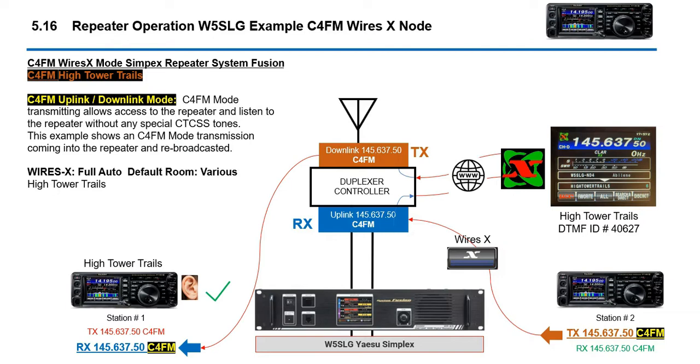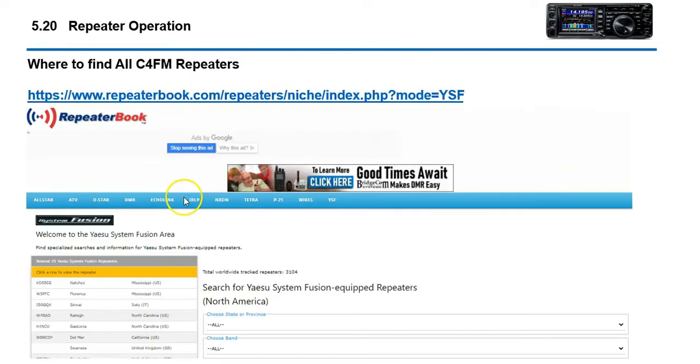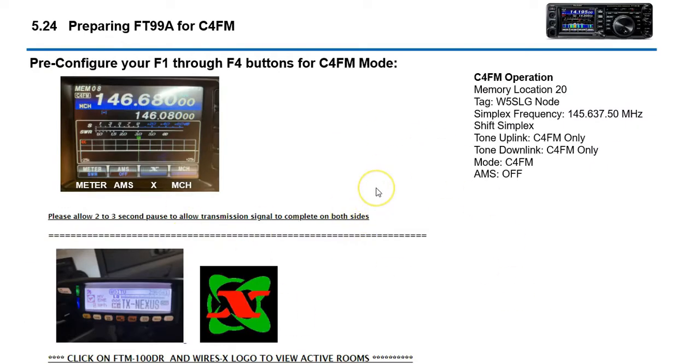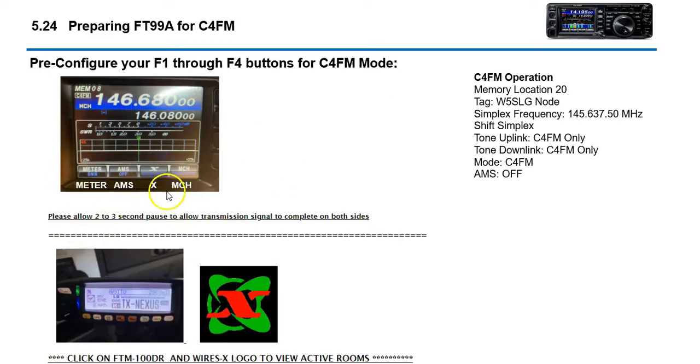So this is our example today. What we're going to do is program our radio for this repeater, which is 145.637.50. We're going to set the mode for C4FM, and we're also going to configure our function buttons — those are the lower buttons you see just below your frequency in your waterfall. We're going to program memory location 20, simplex frequency, shift is simplex, no tone since it's C4FM. And we're going to configure our buttons for meter, AMS, and so forth.